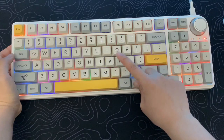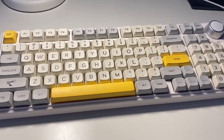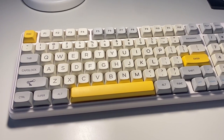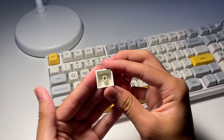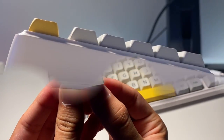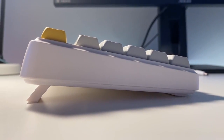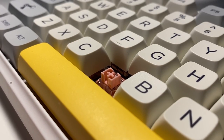There are many preset RGB effects, so you won't need any software to change them. The keycaps are PBT keycaps in an MDA profile. It has a sculptured profile and a sleek design, with doubleshot legends made out of PBT plastic. They have a smooth feeling to them — the texture feels great and the printing on the keycaps is great quality.